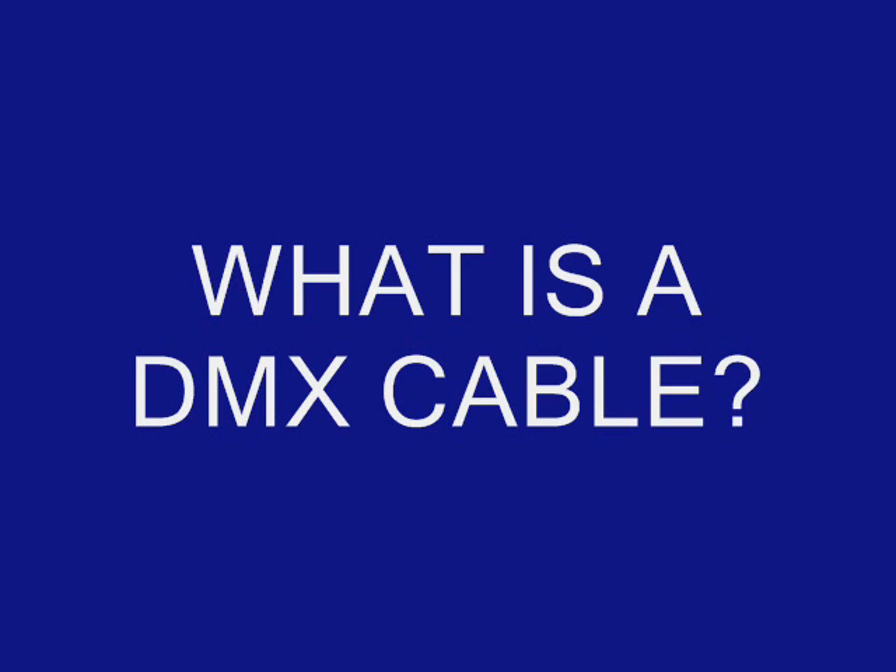What is a DMX cable? DMX cables are shielded, twisted pair cables with two critical qualities: low capacitance and 120 ohm impedance. A cable that has these qualities can carry DMX 512 signals over 1,000 feet. Other qualities such as flexibility, strength, outside diameter, and color do not affect the signal, but may be important for a particular application.